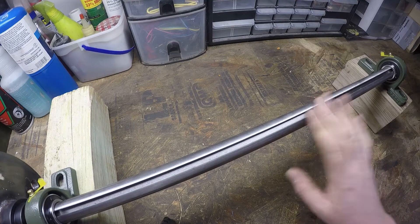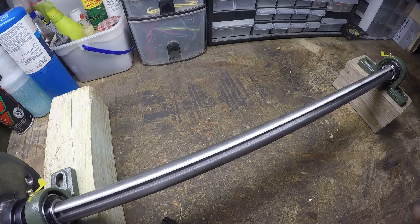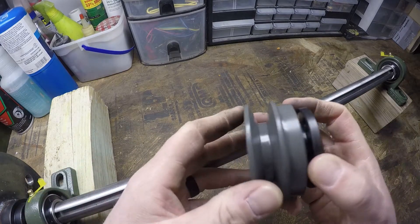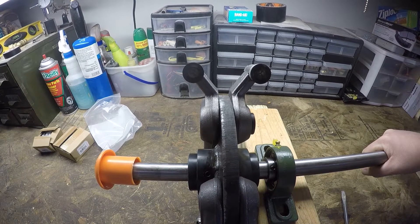If you've ever wanted to install a pulley on a shaft, but unlike this one, it didn't have a keyway, then stick around and I'm going to show you how to do just that with a taper lock pulley. Also stay tuned for a peek at the assembled cutter head.